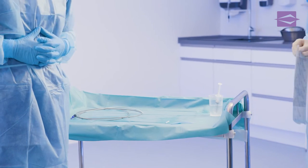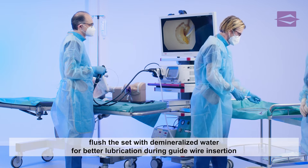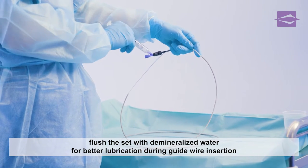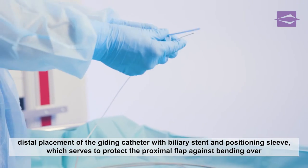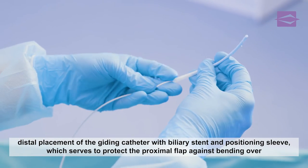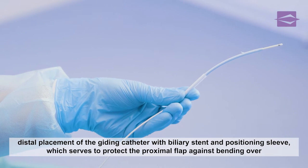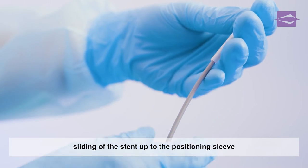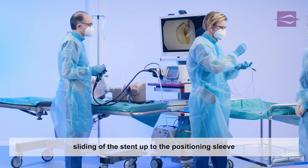To improve the gliding properties of the guide wire, which is already inserted in the duodenoscope, it is recommended to rinse the guiding catheter with demineralized water. Once this is done, the assistant can place the biliary stent in the placement set. To do this, the stent, together with its positioning sleeve, is moved distally over the guiding catheter up to the pusher. The stent positioning sleeve acts as a kink protector of the proximal stent flap during insertion into the duodenoscope.